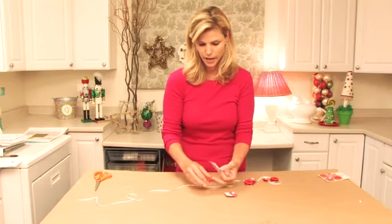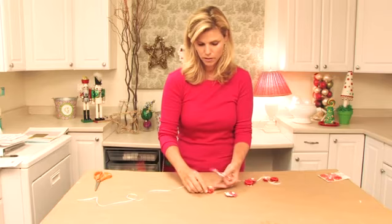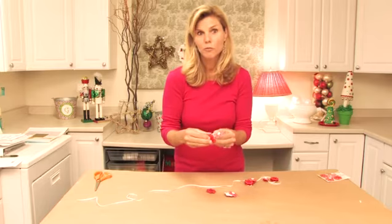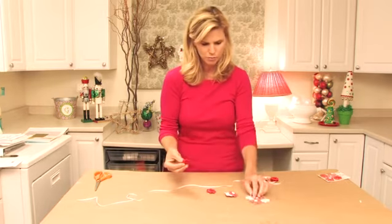So I have two puffies, and they're so cute and they're so bright — they're red, they're Christmas red, they're perfect.